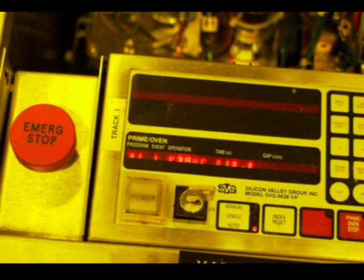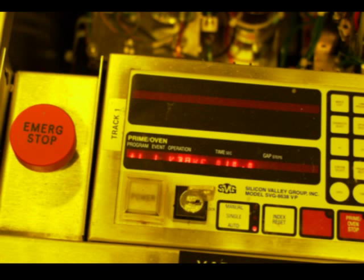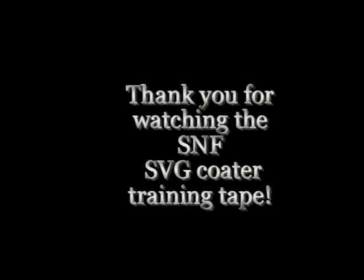In an emergency like an earthquake or fire, press the red emergency stop button located on the left side of the HMDS keypad for track 1. Please don't push one of the power buttons on the keypad. Contact maintenance if you need assistance. This concludes the SVG COAT training tape. Thank you for watching.